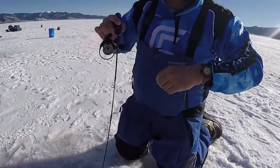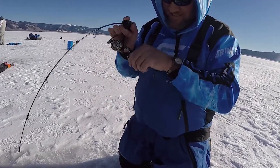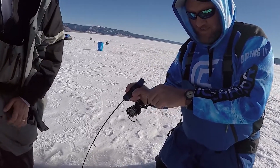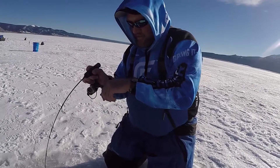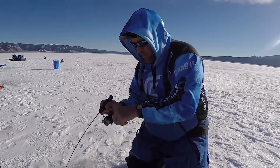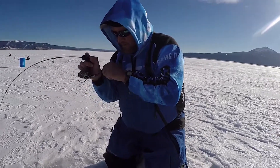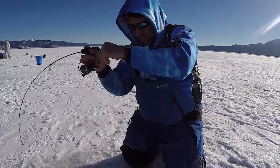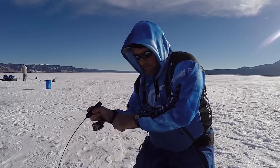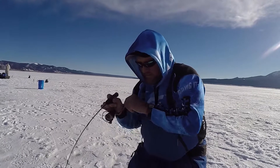This fish is testing the drag on that Summit XT as well. Drag selection on a reel is one factor too. When I select my reels to fight fish like this, I look for a reel that has a very low inertial startup on the drag. This one has a Japanese oiled felt drag, which gives me a near-zero inertial startup. It's also not affected by changing temperatures or condensation — it doesn't expand or contract with temperature changes like some drag plates do.